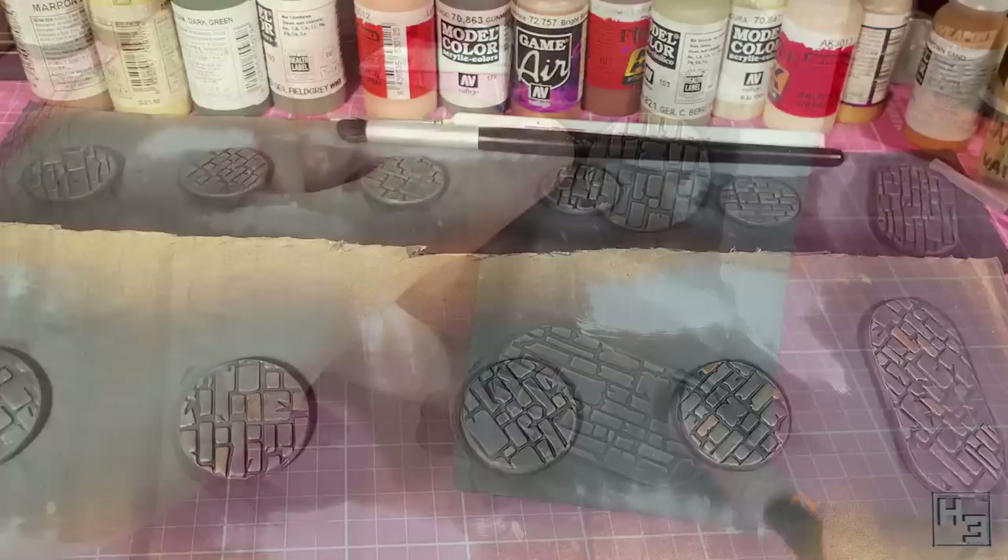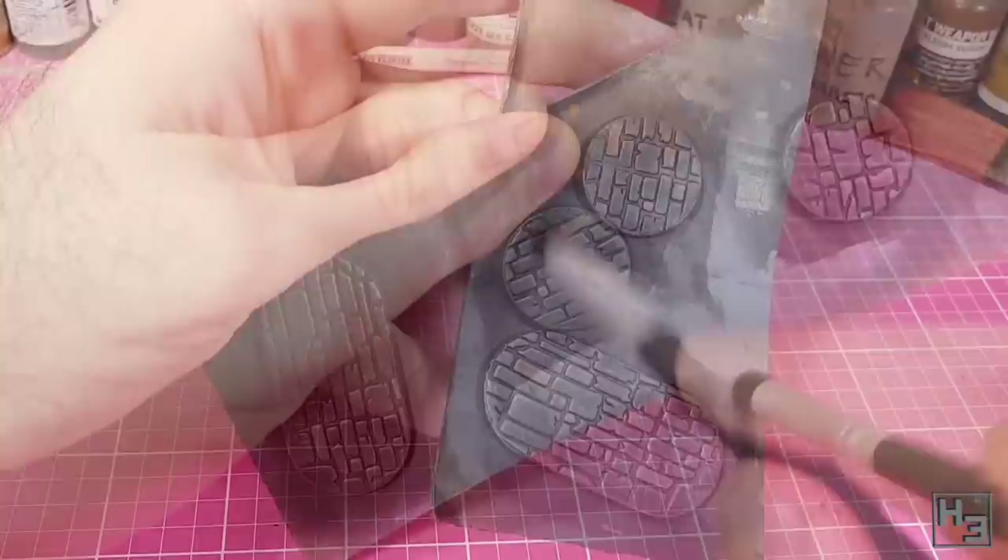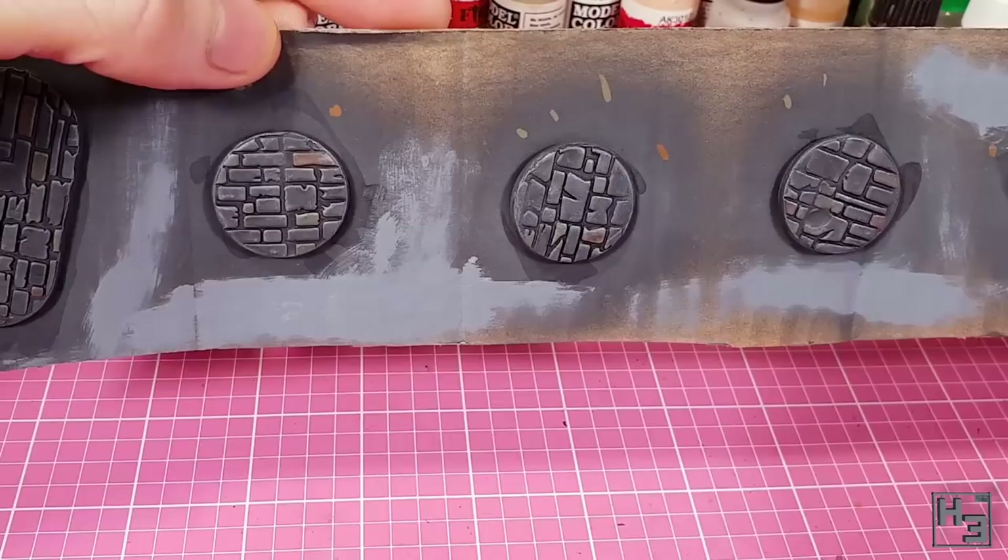The wash has deadened the highlights a bit, so I add another lighter dry brushing of London grey. I don't want to go anywhere nearly as heavy as before — the goal is just to bring the highlights around the edges of the stones up a little bit. It adds that little extra something to make the colours pop, and it's definitely an improvement.